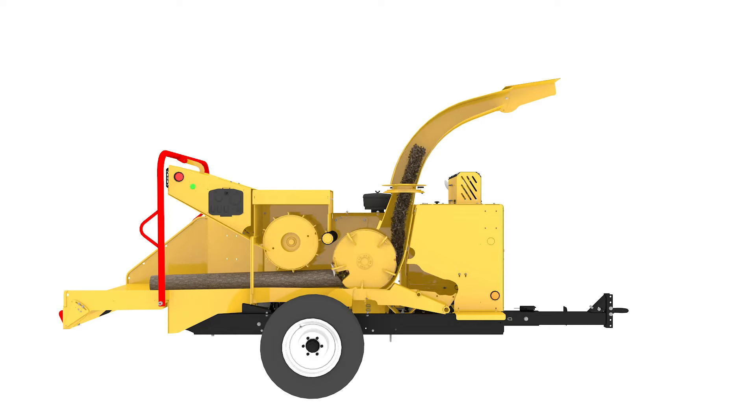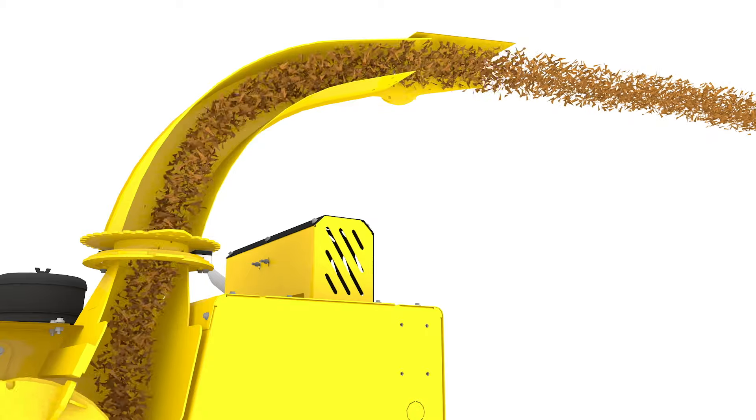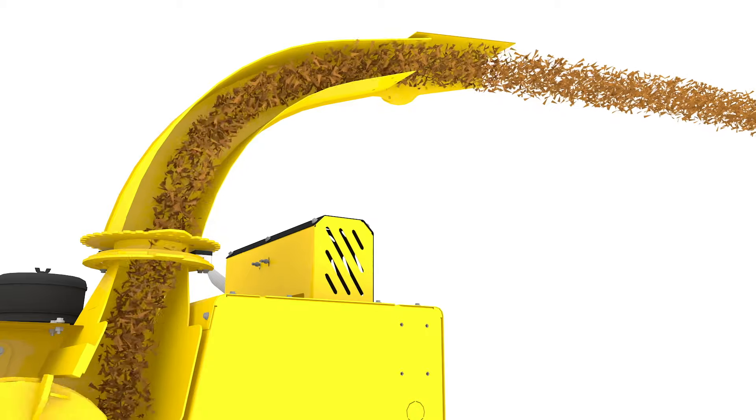Once the material has been sufficiently processed, it flows through the discharge chute, where it is ultimately dispensed into ground piles or into a truck for transport.